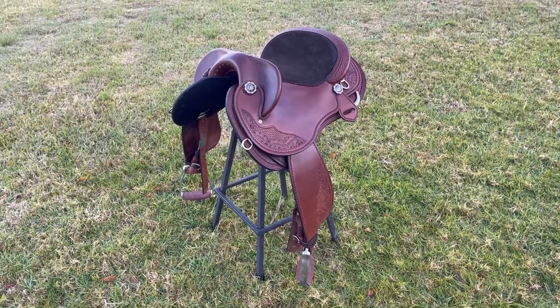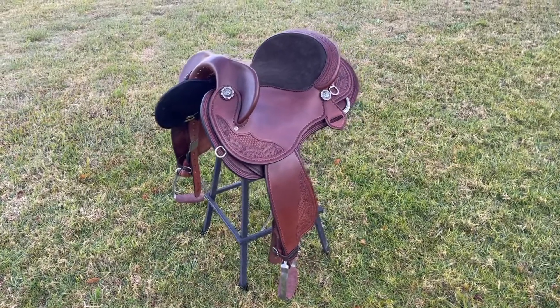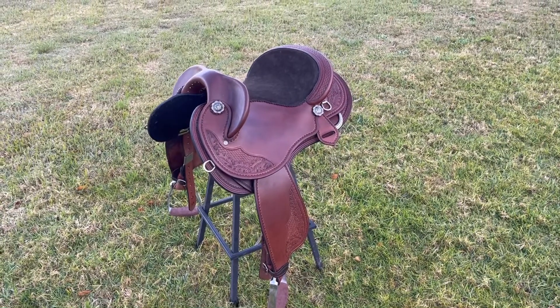I've designed and built this saddle specially for Jody and her horse. It'll fit Arlo very well and will sit Jody in the correct position. This saddle is heading to Western Australia.